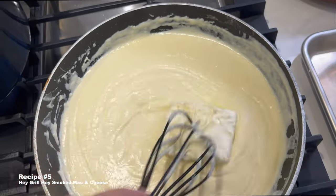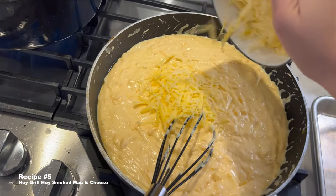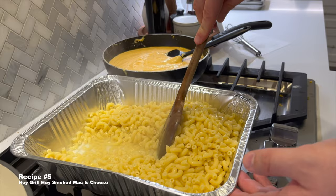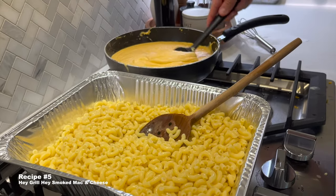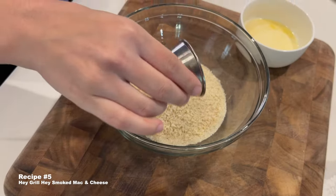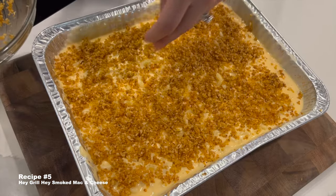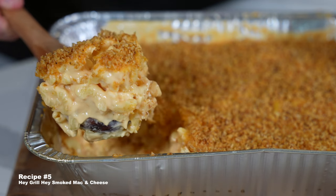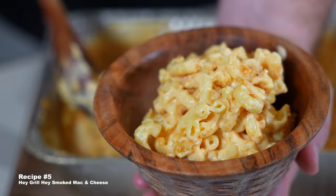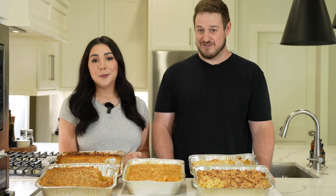Last but not least, we have one from Hay Grill Hay. We were running out of gas at this point, so Vanessa's making the cheese sauce here. She's not made many cheese sauces, so we weren't sure if it should be this thick, but we remedied it by keeping some pasta water in the macaroni to thin the sauce out. And honestly, it's really good. This is probably Vanessa's number two, and we both agreed it was probably the most classic mac and cheese of the bunch. This recipe includes some rub in the breadcrumb topping, which was really nice — we used our sweet rub and it definitely helps balance out some of the salty mac.